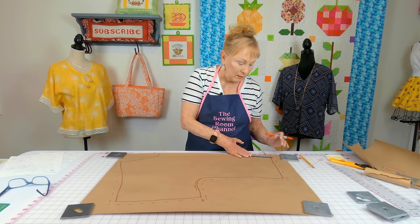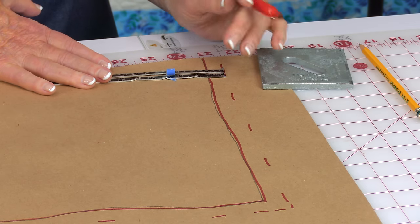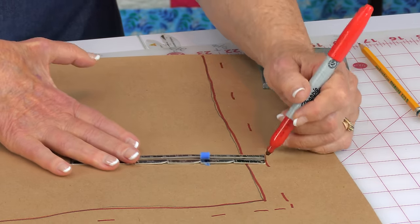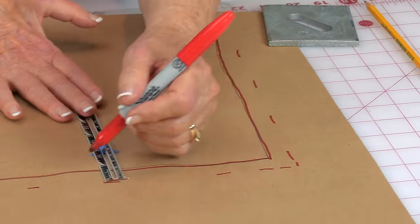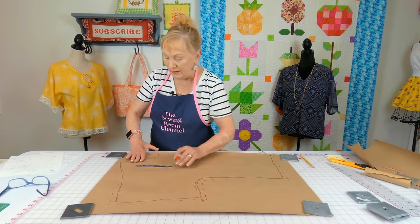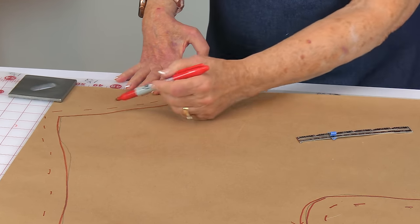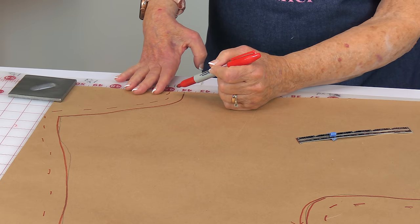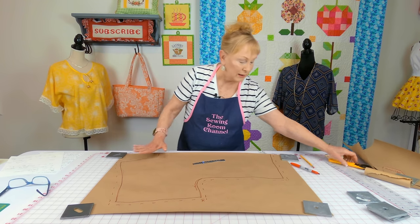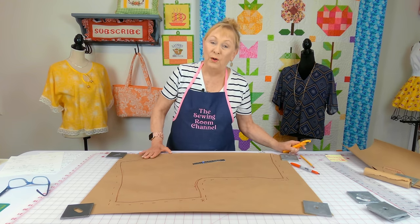Now I'm using a seam gauge to put little dash lines representing the seam allowance. I'm going to use a half-inch seam allowance and just keep making marks all the way around. Up at the neckline I also added seam allowance marks. Then you're going to cut this pattern out, cutting on the dash lines. Before you cut, if you want to make any changes — make it wider or longer — do that first.